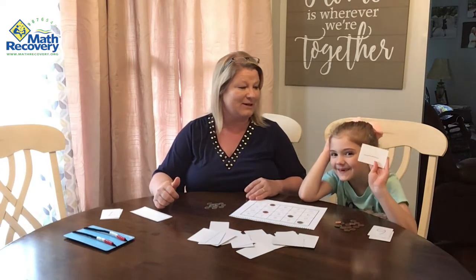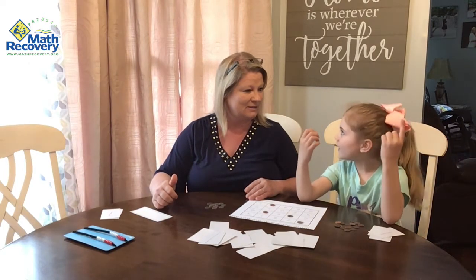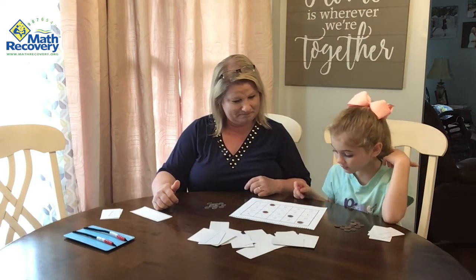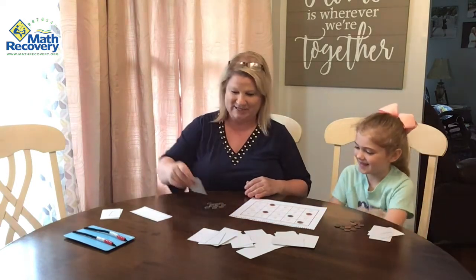One. How many go with one to make 10? If you only have one, how many more do you need? Nine — that's right. So can you find a nine? Trying to block me there, right? Yeah!